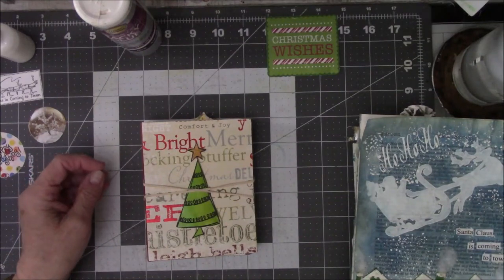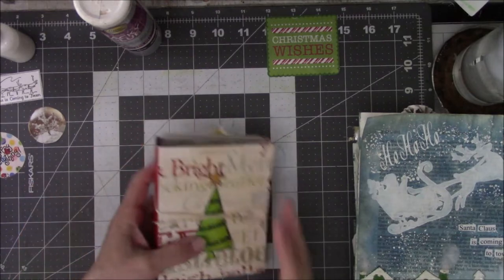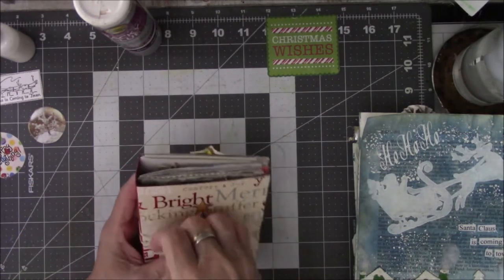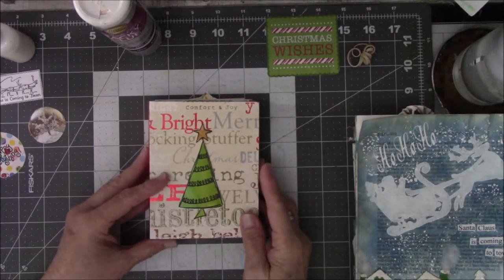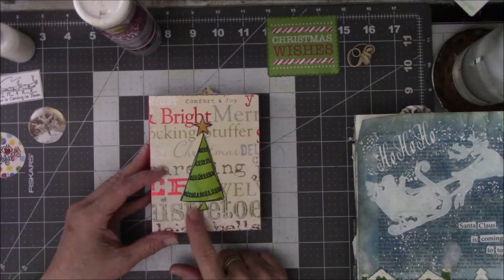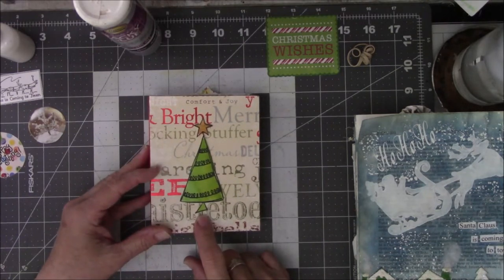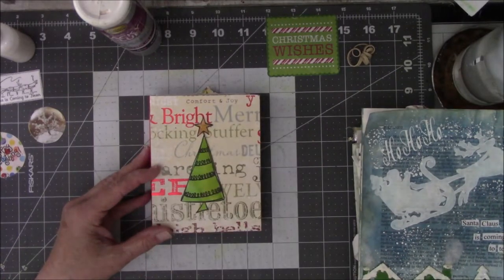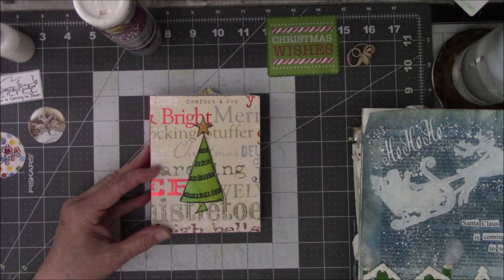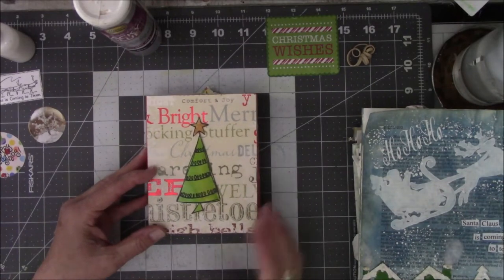Hey everyone, back again with another installment on my Christmas book. Yes, it is a rubber band. While the camera was off, I got a box in the mail from a friend, and there was this adorable Christmas tree in the box, and I could not help myself. It had to go in the front of my book. That was not a plan hatched a couple days ago — as soon as I saw it, bam, I put glue on it and glued it on the book, because it was too stinking cute not to.